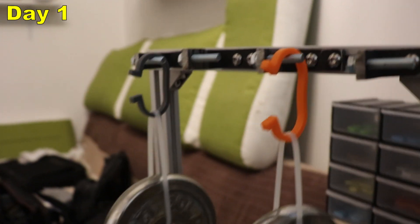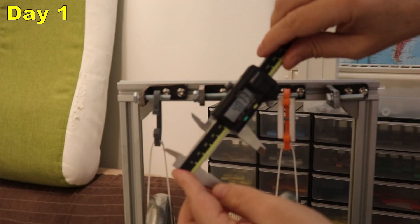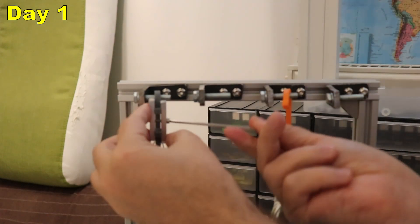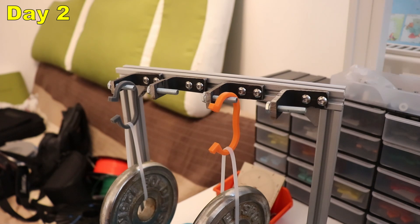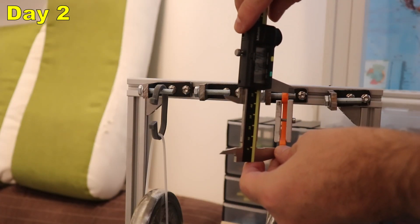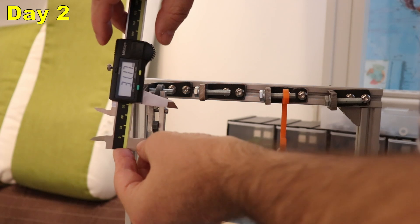Day 1 after 24 hours — measurements around 20 mm for both. Day 2 — if the deformation continues at this rate I will probably need new holders. Prusament: 52.38 mm. Siraya: 31.17 mm.